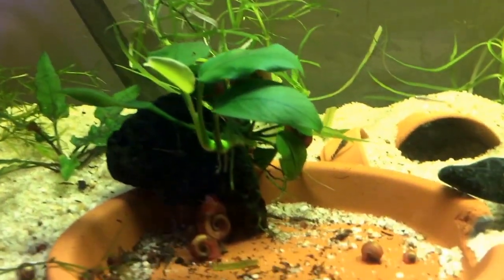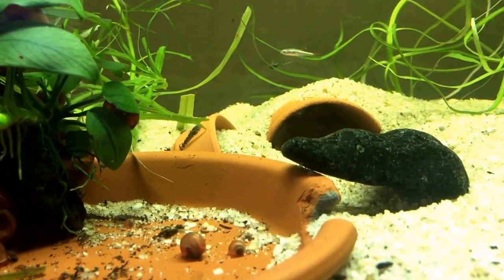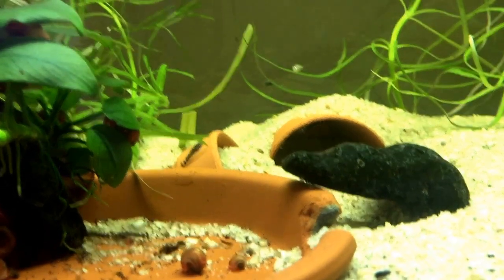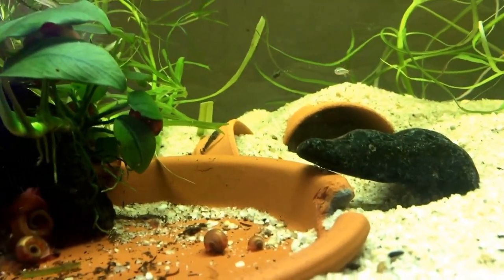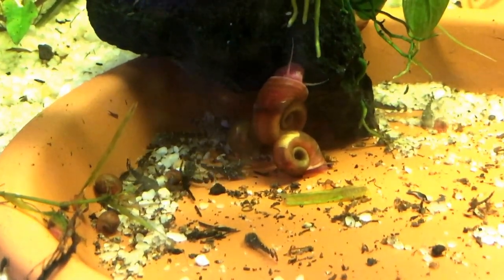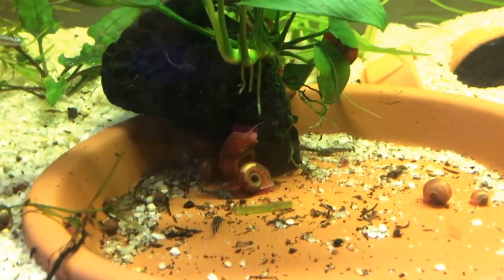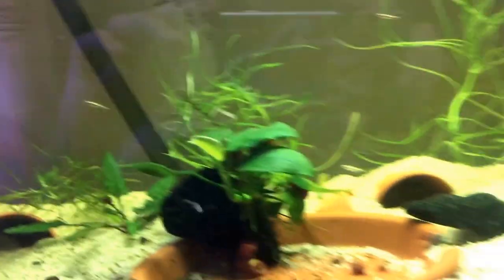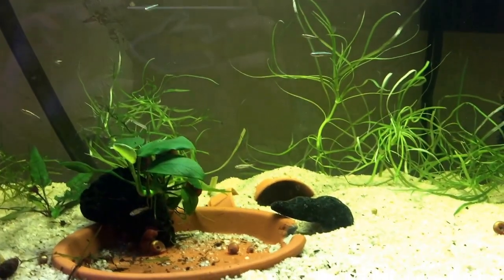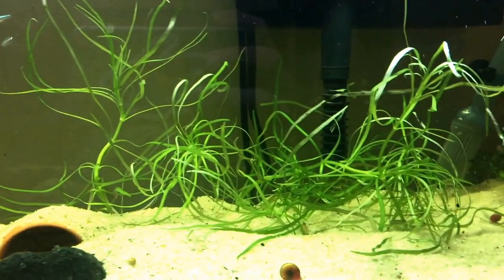What you probably can't see is there's a bunch of baby bristlenose — there's one right there on that little piece of pot. I don't think I've had many die. If we zoom in a little bit more we can see there's actually a bunch of them. So that's the only thing that's really in here besides the ramshorns. We've got white clouds, baby bristlenose, and some snails.